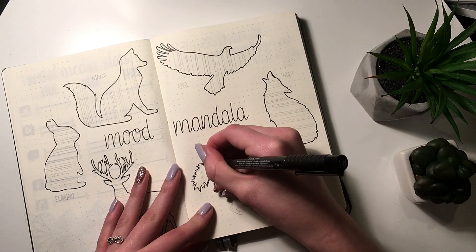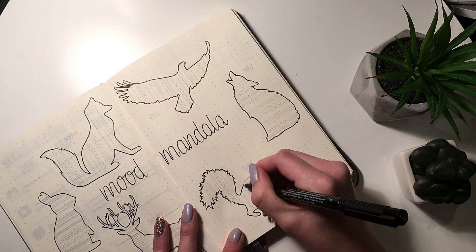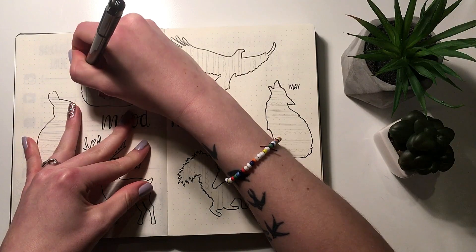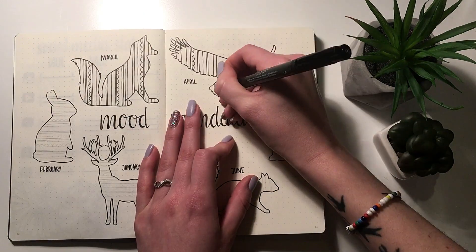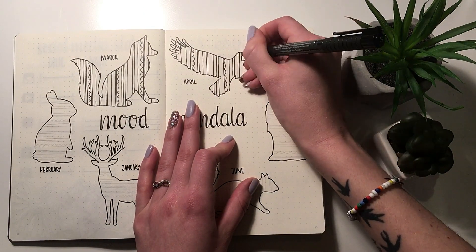I started off by choosing one animal for each month, and I could only fit six months into this particular spread. If you want a full year, just do it on two spreads, or do it smaller — though I think it's going to be hard to see the different days if you make it too small.